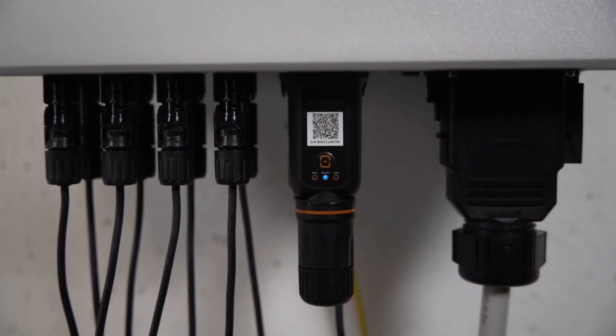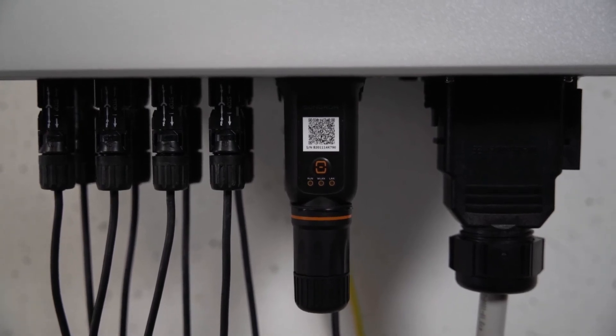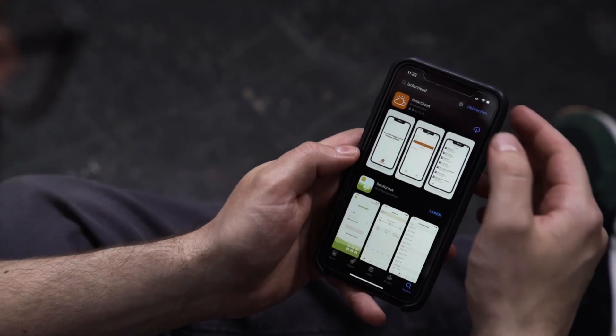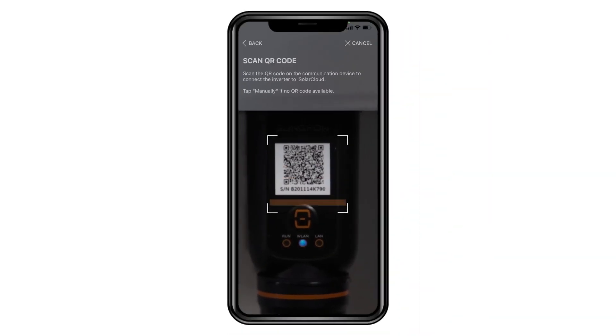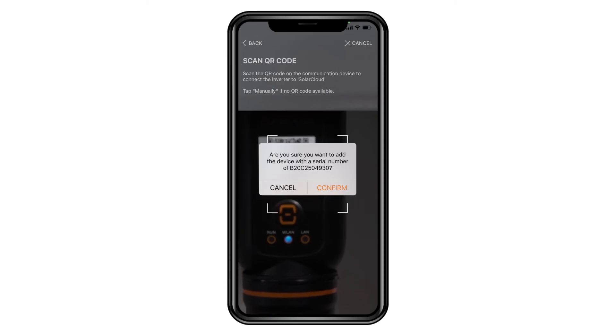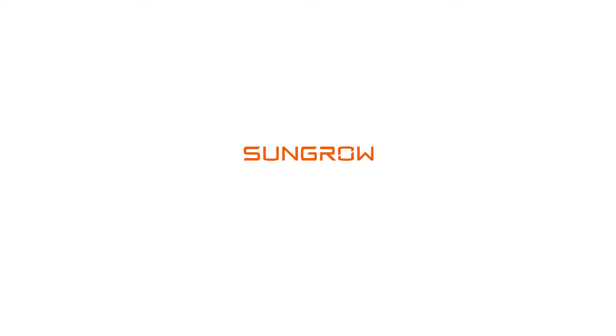When connected, the Ynet module takes some minutes to fully boot. To finalize the setup, you need to download the iSolarCloud app. You may find a detailed commissioning video on our YouTube channel. See you next time.